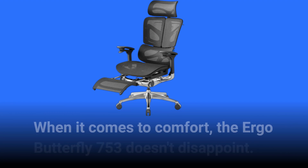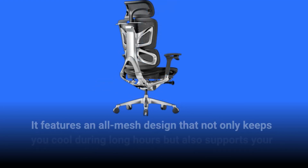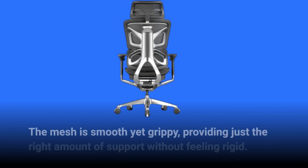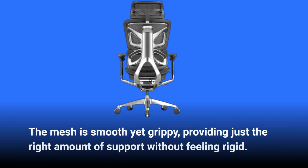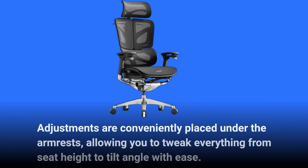When it comes to comfort, the Ergo Butterfly 753 doesn't disappoint. It features an all-mesh design that not only keeps you cool during long hours but also supports your posture effectively. The mesh is smooth yet grippy, providing just the right amount of support without feeling rigid. Adjustments are conveniently placed under the armrests, allowing you to tweak everything from seat height to tilt angle with ease.